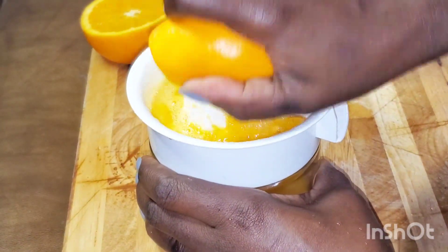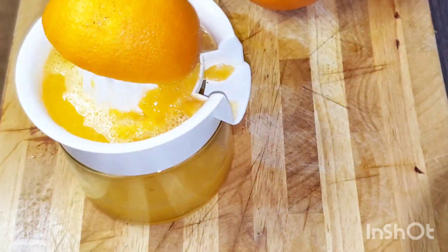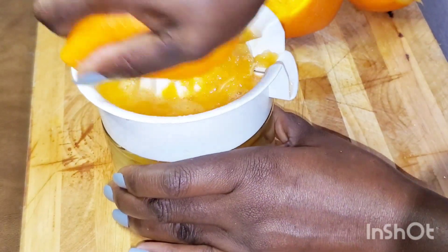I'm using a juice press to make the juice, so I'm cutting them in half. It's not difficult at all — you can see it's very easy, anyone can do it.